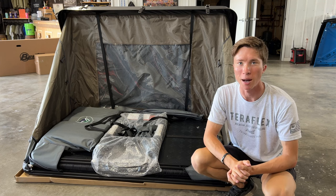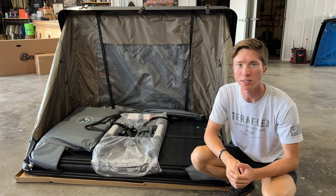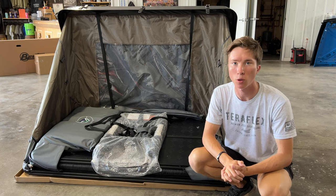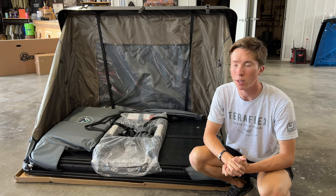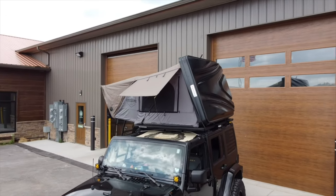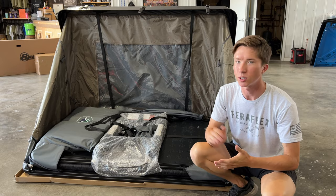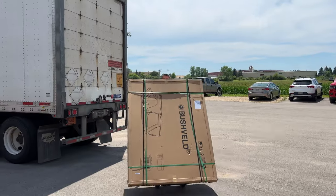Well look what finally showed up at our shop. This is the Overland Vehicle Systems Bushveld 2 hard shell rooftop tent. This is one of their newer tents that they just came out with — it is a smaller version of the original Bushveld tent. I am so excited to show you guys this tent. In fact it just got delivered not even five minutes ago off the truck.